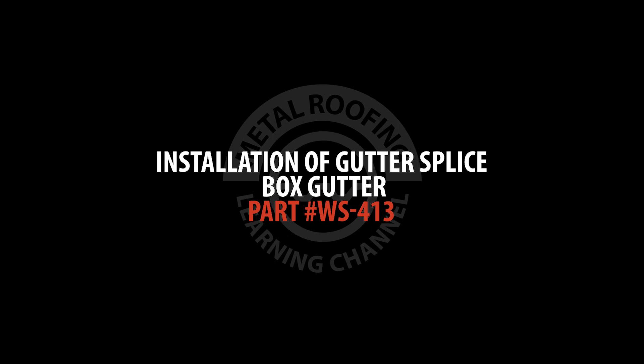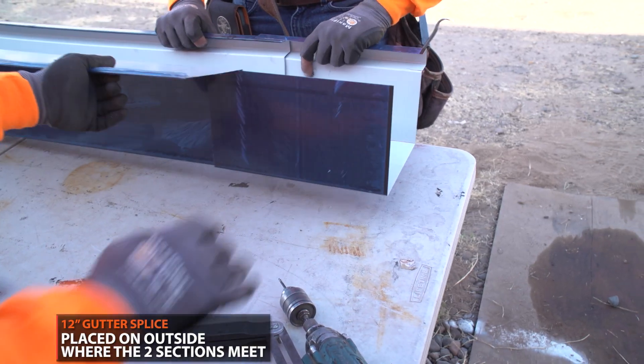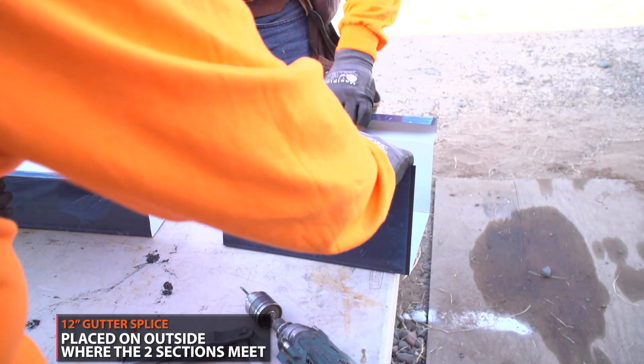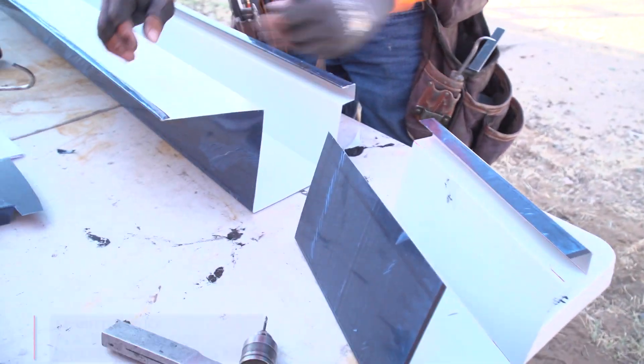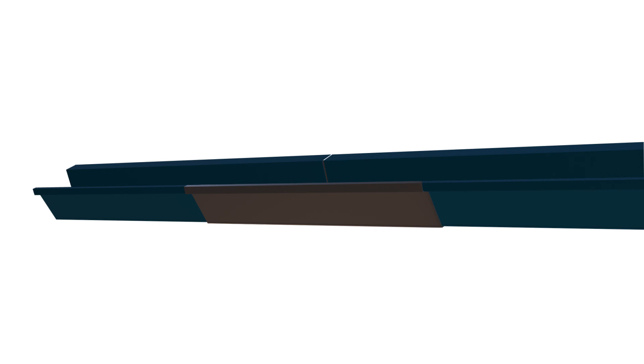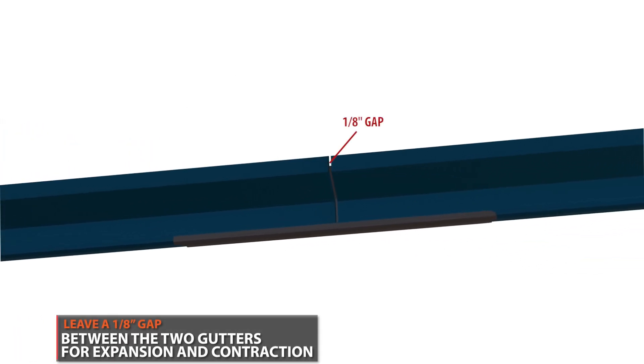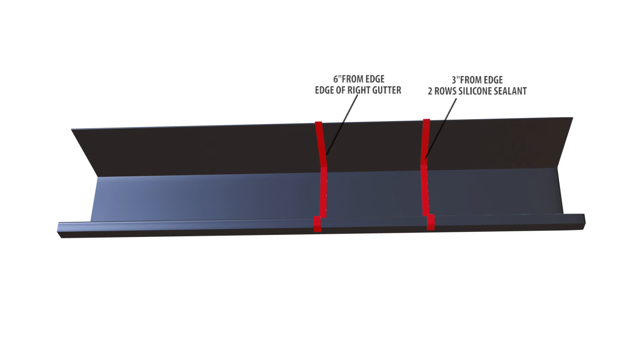Installation of gutter splice for pre-hung box gutter. If you're installing a gutter on a long stretch of roof, you'll most likely need to join two gutter sections together. This is done using a 12-inch gutter splice. The gutter splice is installed on the outside of where the two gutter sections meet. It should be placed in the middle, 6 inches from each section. Using your splice, make an outline 6 inches from the end of your gutter.